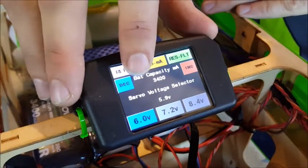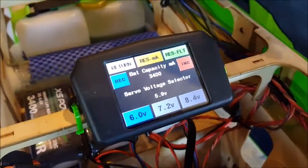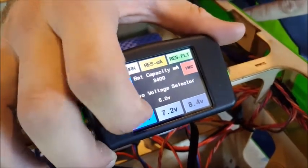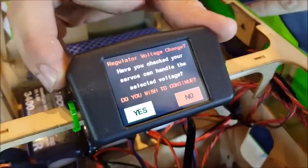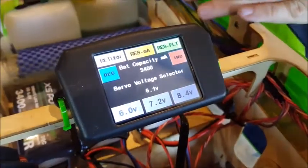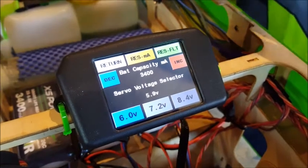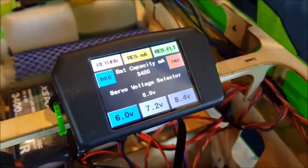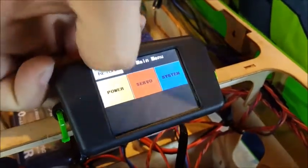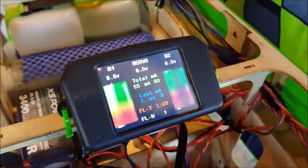The next thing to take note of is the servo voltage selector. This is your regulator voltage outputting to your servos, and it's currently set to 5.96 volts. We're going to hit the 6-volt button. A message comes up just making sure that your servos can handle the voltage — we're going to go yes, and the SmartBus will go and do its thing. That regulator is now set to 5.96 volts. We're going to hit the return button to save that. Back to the main menu, and that's it for the power setup on the SmartBus.